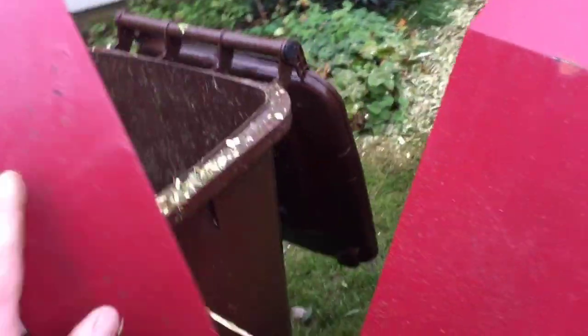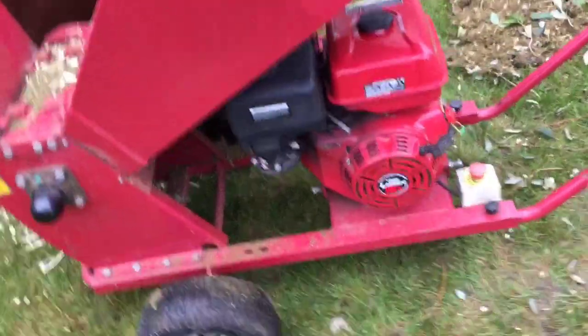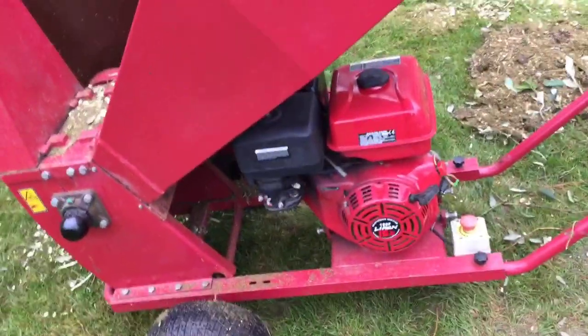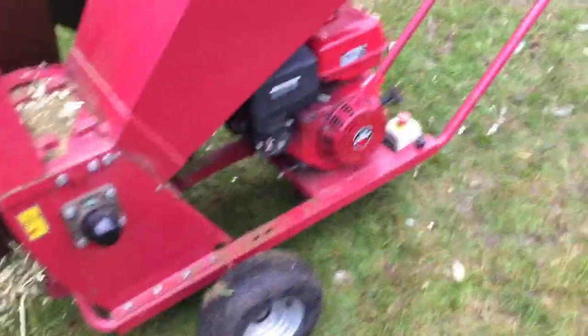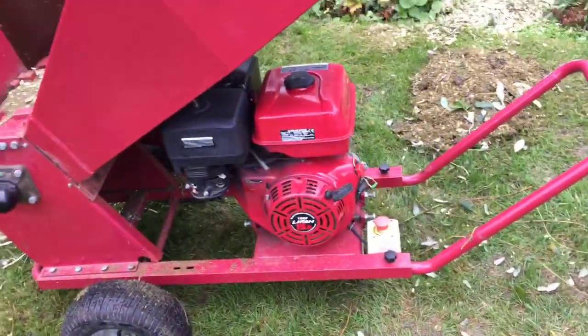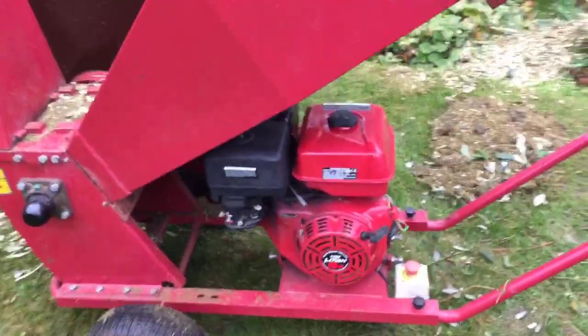I wanted the one with the beefier engine and it's eating the woody stuff pretty easily. Watching promo videos can be a bit deceiving — on the Titan Pro promotional content it's shooting chips straight across, but I'm not finding it doing that. It could be because the clutch is slipping so I'm not getting full power, or I might just have the wrong type of material. They probably used perfect material to make it look the best it possibly could. It's early days in my ownership so my assessment will improve over time.